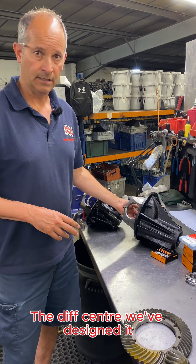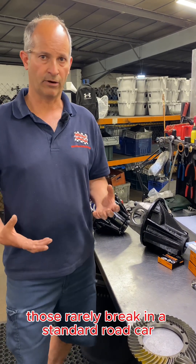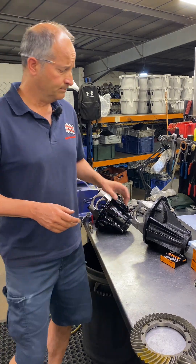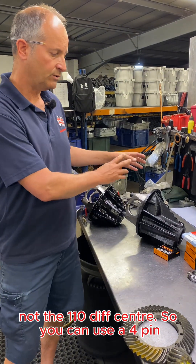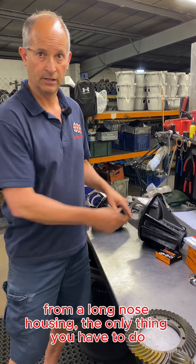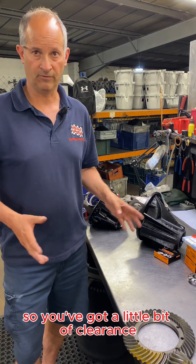The diff center is designed to take standard or heavy duty 24-spline half shafts, though that wasn't really our objective here — those rarely break in a standard road car, high powered car, overlander, or working vehicle. What happens is the differentials let go. It takes the standard Rover diff center, not the 110 diff center, so you can use a 4-pin, a Rover locker, a Rover ATB, or whatever other center you like from a long-nose housing. The only thing you have to do is drill out those 10 crown wheel bolt holes to 11.2 millimeters to give a little clearance for the bigger bolts.